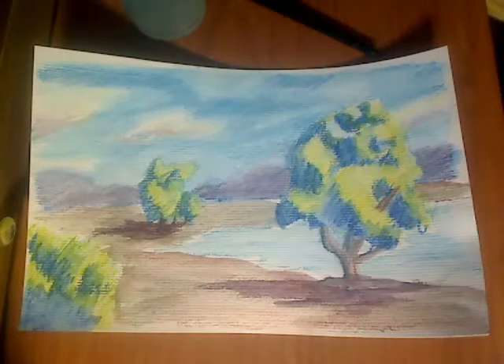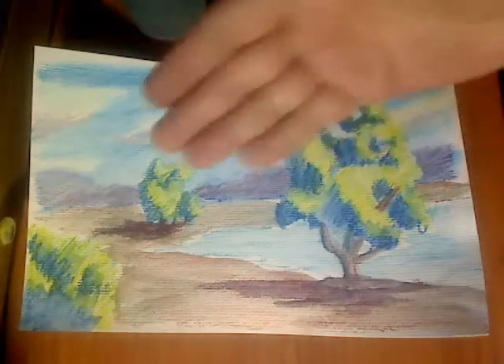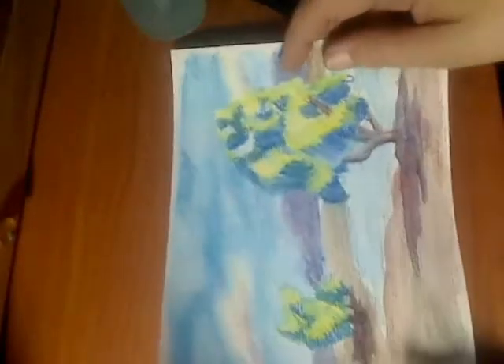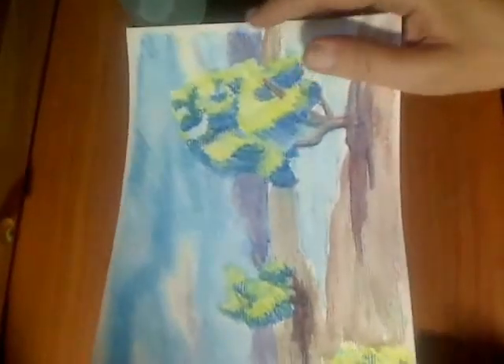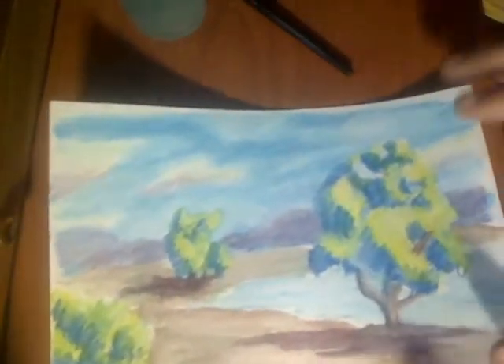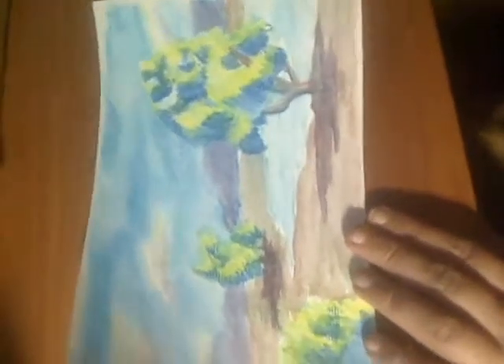Now that we have the underpinning done, let's get a look at what we can do for the middle ground and the foreground. I wish there was a way I could set this up so that you could see me working on it while it's right side up, but that's not how my desk is set up, so you're going to get to see it just like you're sitting next to me.